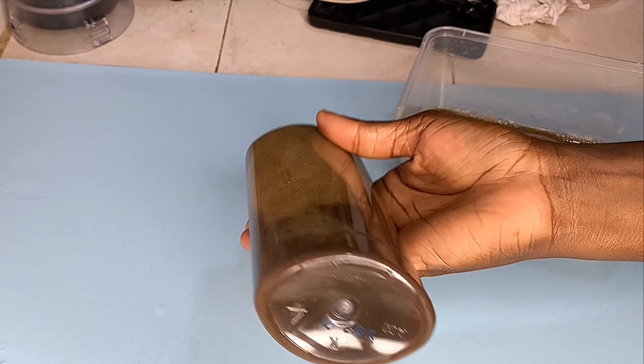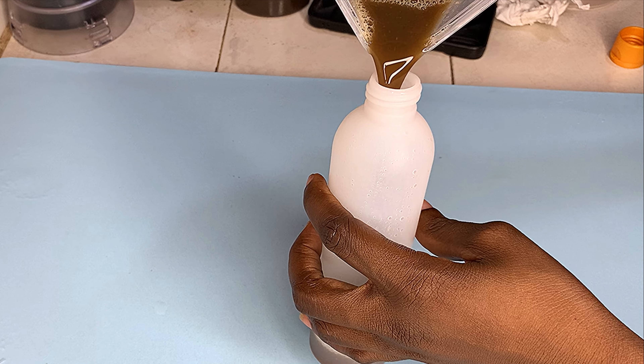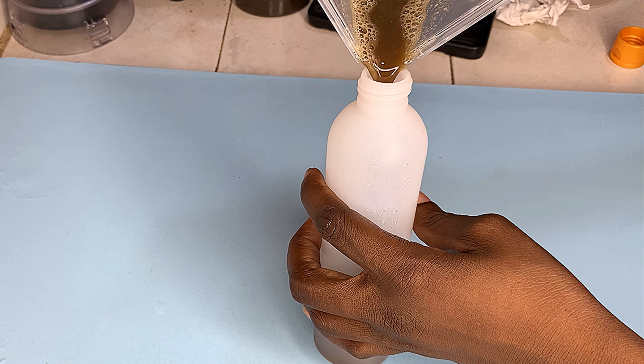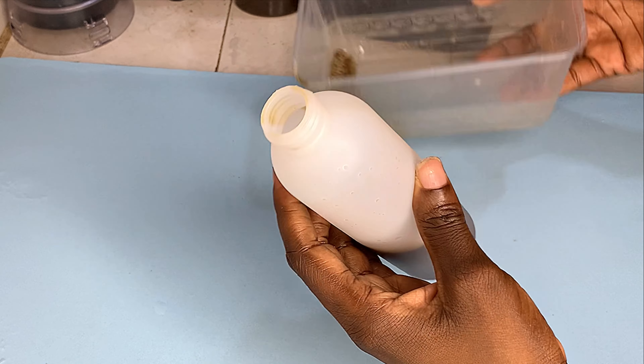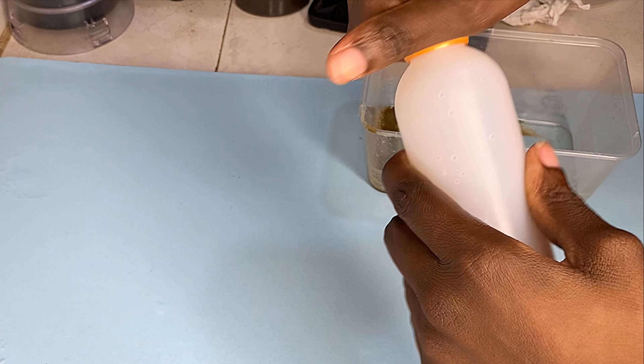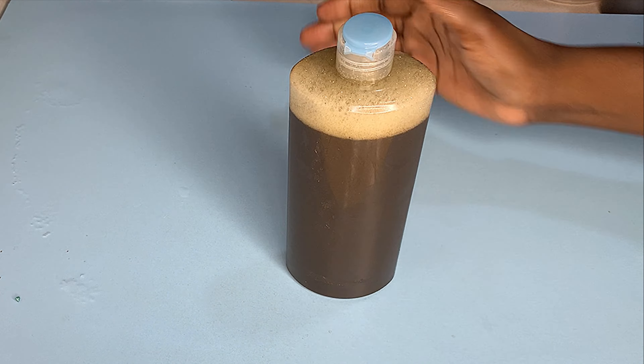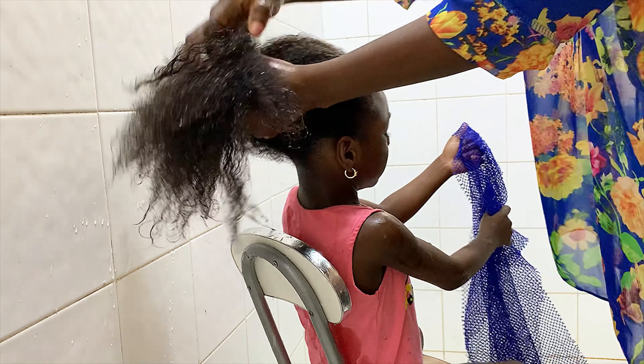I'm going to transfer the remaining into a smaller bottle. This is going to last us a couple of washes — myself and my daughter. This one in the small bottle will be enough for us for one wash each.